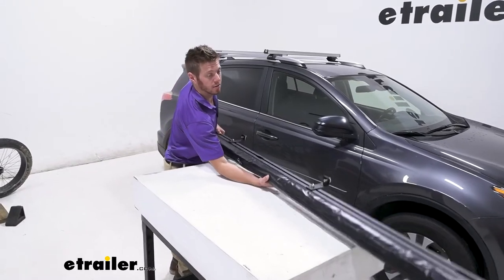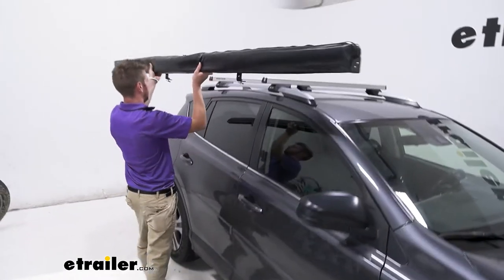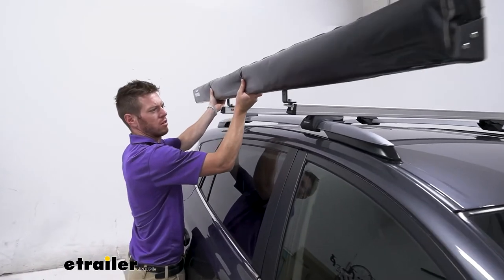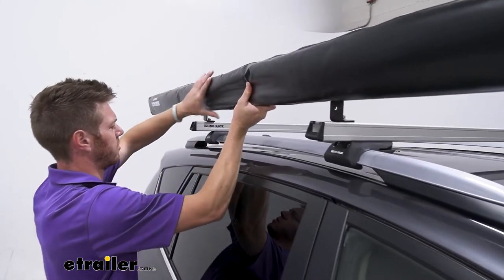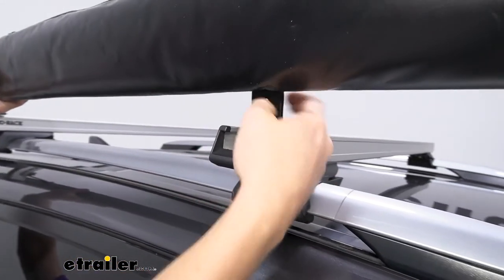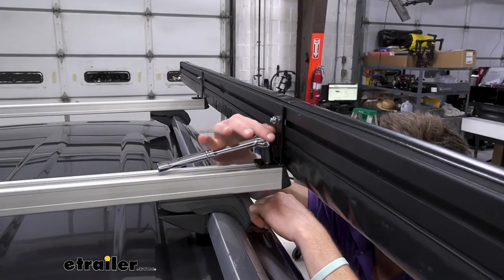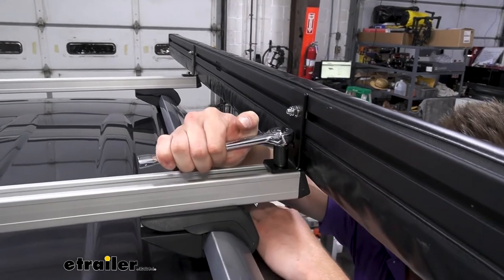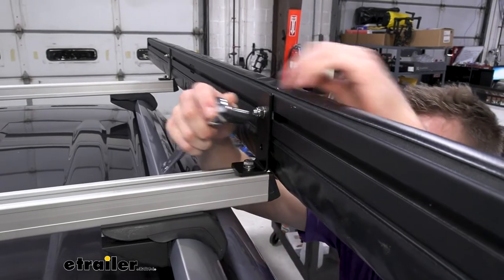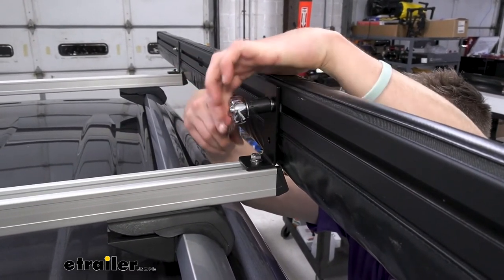Now we can go ahead and grab this and put it up. What I'm going to do is just get one in the channel, and if your measurements are right, you can get the other one in the channel pretty easily — and then it'll just sit right there. I'm going to get it right to the edge and then go ahead and tighten it down. We're going to take the same exact socket and wrench to tighten that up, and then you can go ahead and do the same exact thing for over here — we'll do that on both sides.